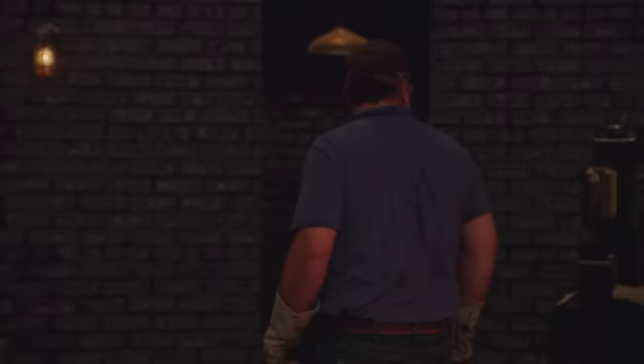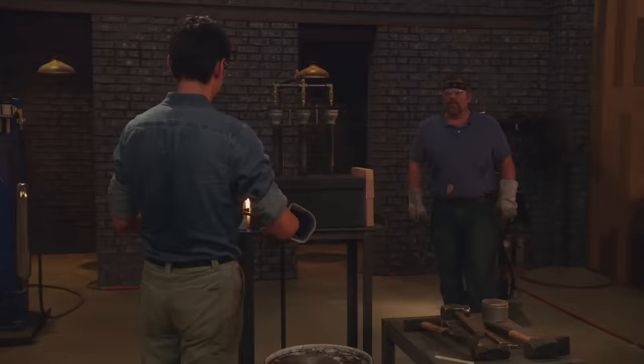Mike, you think it's hot enough? — I can't tell. — When you think it's hot enough, wait another minute or two. — That's some good advice. Now he's got to go forge weld it.